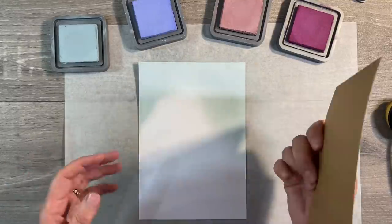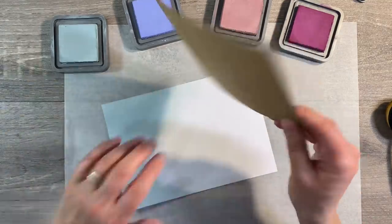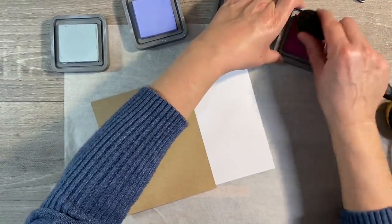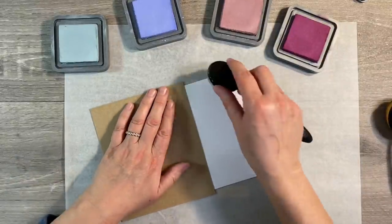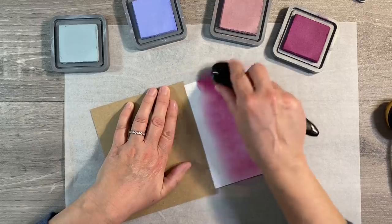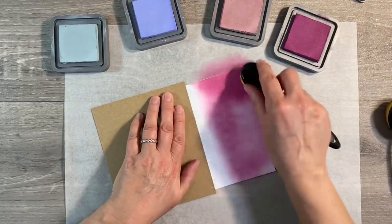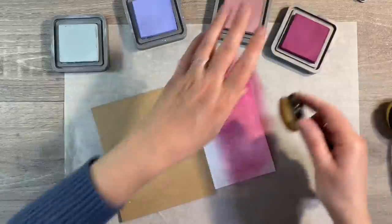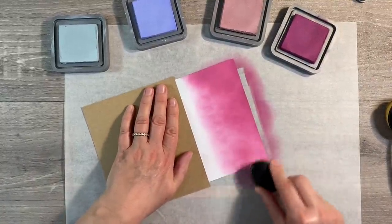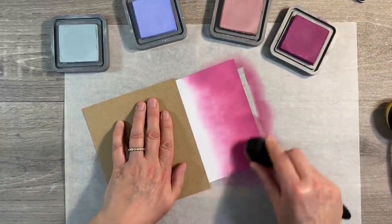I'm bringing in a piece of cardstock — mine just happens to be craft, but the colour doesn't really matter — just to stop me getting my hands in the layer I've already got down. Then I'm going with the darker colour on the opposite side, adding some of the seedless preserves and building up layers of this gorgeous, rich colour. I'm really into pinks and purples and bright, cheerful colours at the moment.